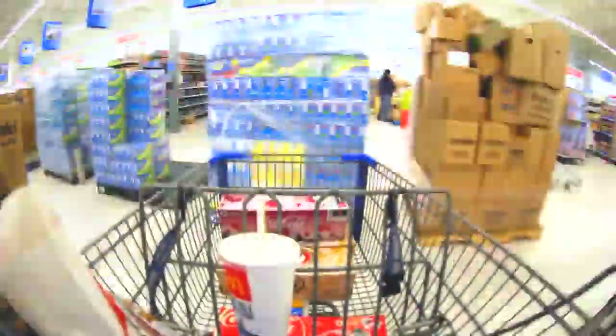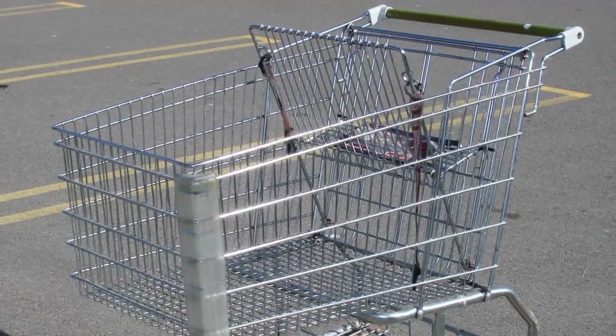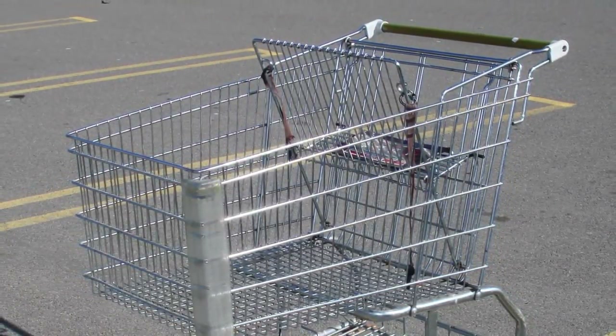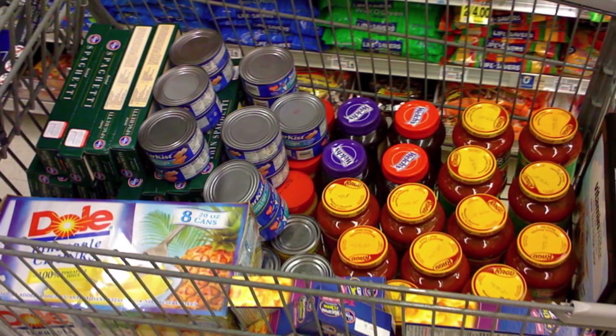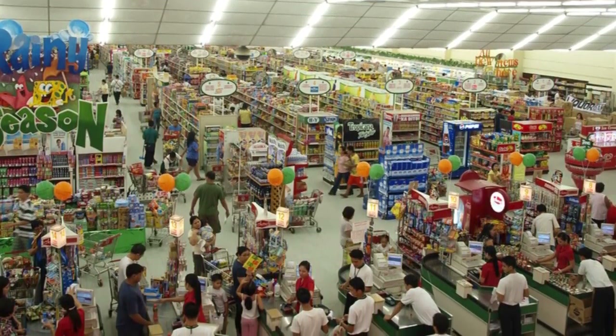These aren't designed as some weak torture device for children. No, they have an ingenious purpose. These hooks are there so that when you are replacing your now-bagged groceries back into your cart, either you or the bagger can hang the bags with the lighter items on them while the heavier items are put at the bottom of the cart. Such a simple design that has sadly fallen by the wayside.